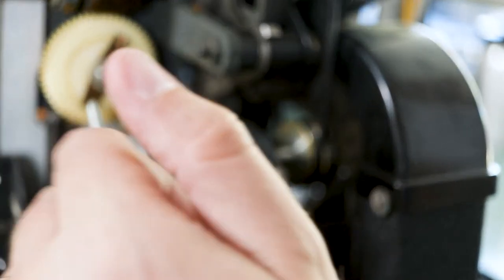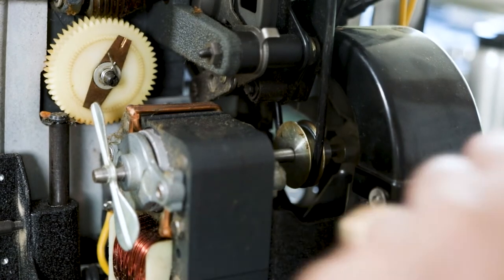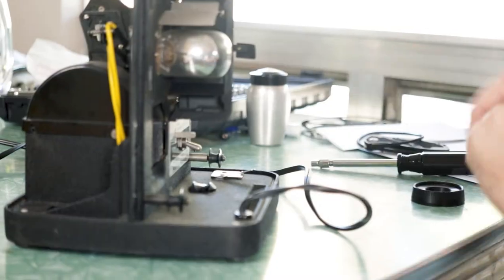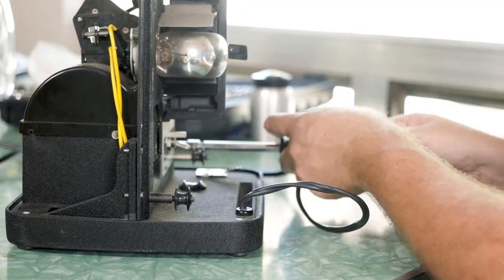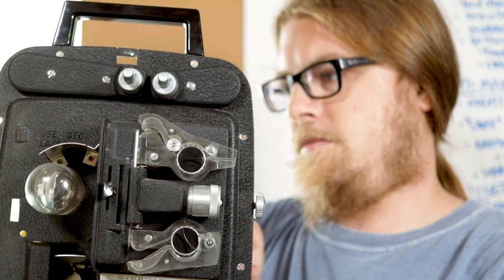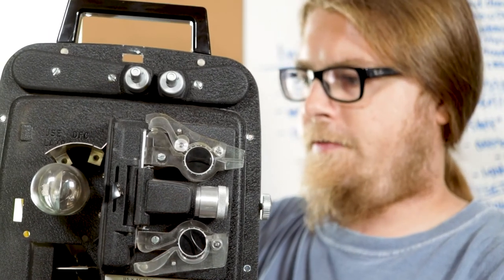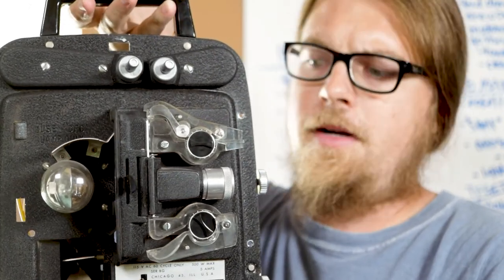Let me screw everything back together and we'll see if I did it right. Just looking at it, it looks a lot tighter - it feels substantially tighter than the other one did, and that's generally a good sign when you're dealing with belts. So next step is to thread it up and see if it solved the problem.